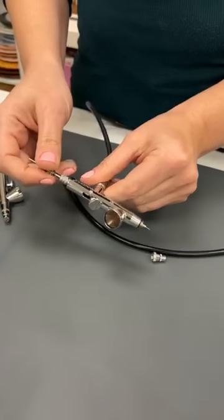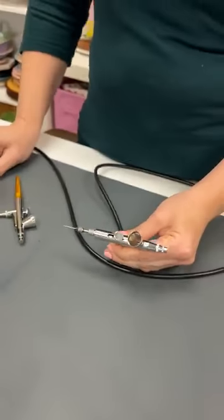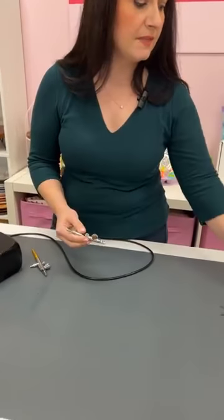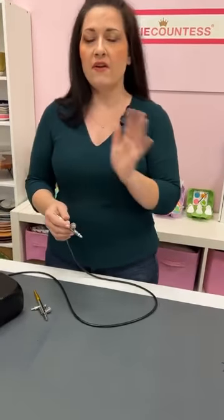Just a reminder — we're not going to fully take the gun apart in this live. We do have good videos on full disassembly that might be more useful since you can pause and rewind. This session is really just about everyday maintenance of your gun. Every single time you use your gun, you should not be taking the nozzle off or removing the needle — this is just basic everyday maintenance.